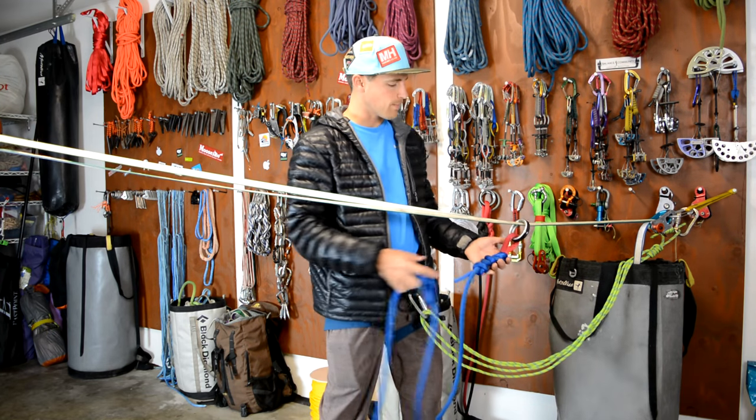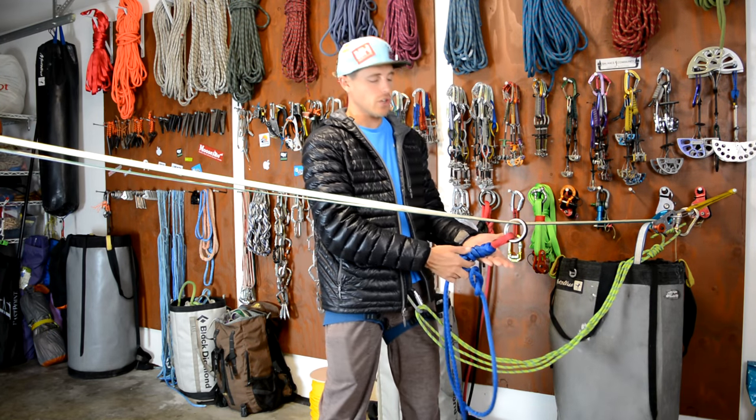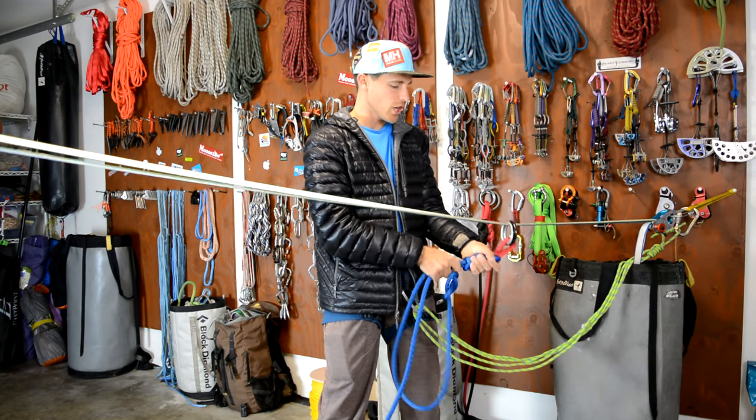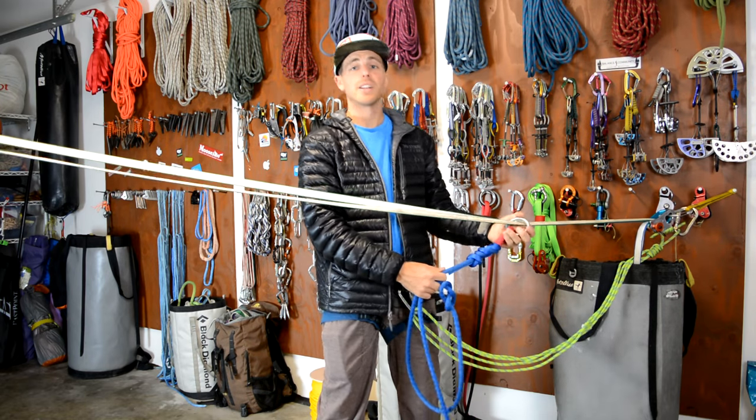Step three is to check the knot at the ring. You want to make sure that it's a figure eight, and you want to make sure that it's not rock hard so it retains most of its strength. Massage it a little bit and make sure that it looks safe.